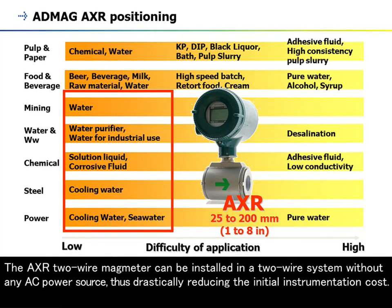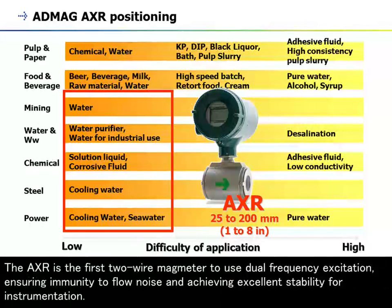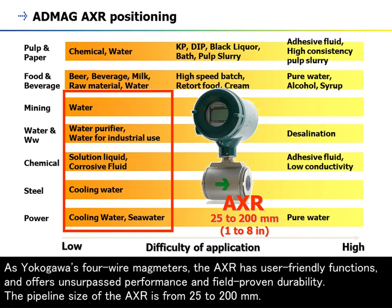The AXR two-wire magmeter can be installed in a two-wire system without any AC power source, thus drastically reducing the initial instrumentation cost. The AXR is the first two-wire magmeter to use dual-frequency excitation, ensuring immunity to flow noise and achieving excellent stability. As with Yokogawa's four-wire magmeters, the AXR has user-friendly functions and offers unsurpassed performance and field-proven durability. The pipeline size of the AXR is from 25 to 200 millimeters.